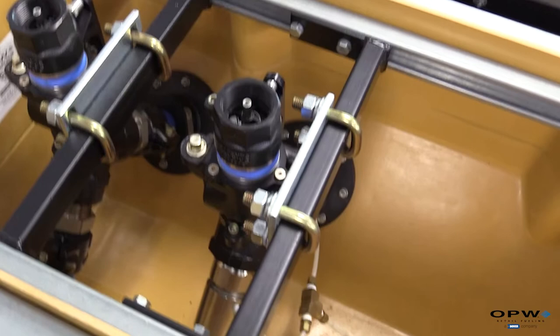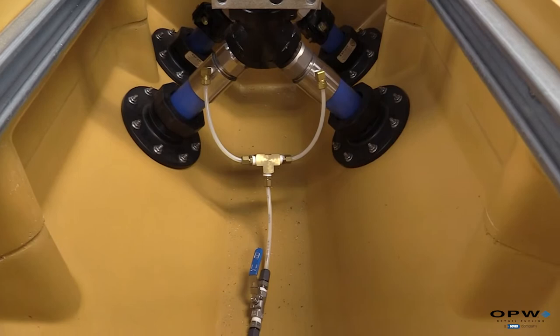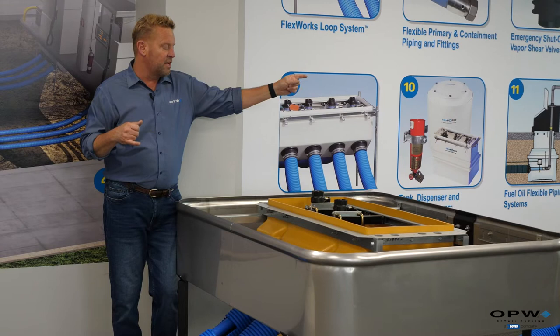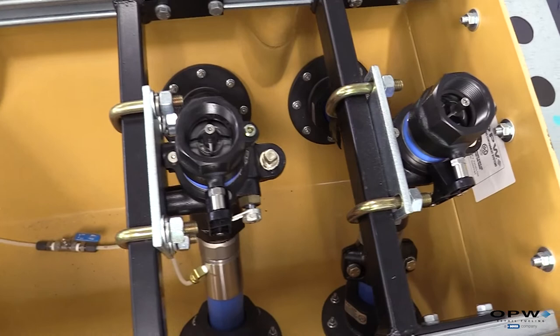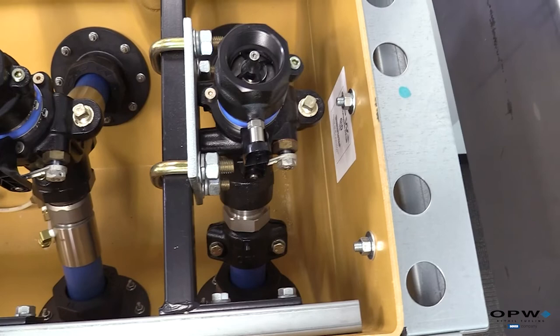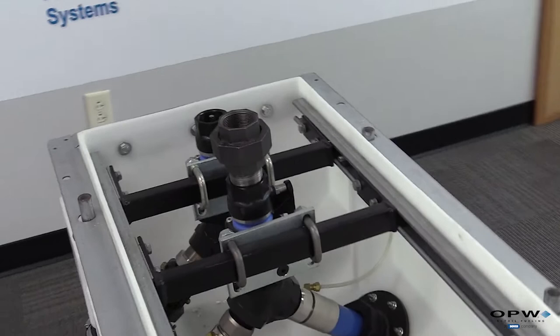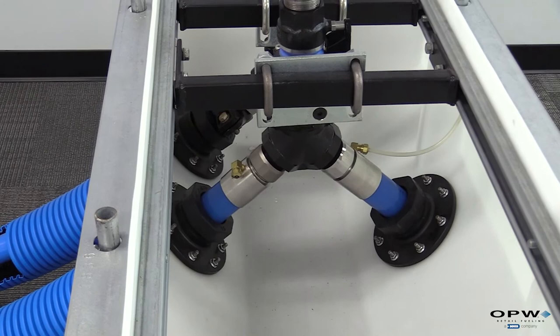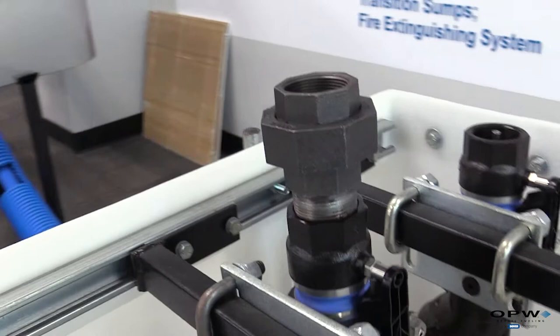Moving to the next dispenser, this is a loop sump — the pipe loops up with angled sides so it connects directly into the bottom of the impact valve without a separate riser pipe and tee. A Y-fitting continues the pipe out to the next sump. This sump also shows two coupling types: a swage-on fitting that threads into the bottom of the impact valve, and a bolt-on clamshell or barbed fitting that also threads into the impact valve and continues on. The final sump in the row is a polyethylene termination end, where the pipe terminates for that particular product run. These chambers are available in both polyethylene and fiberglass.